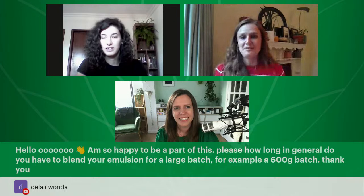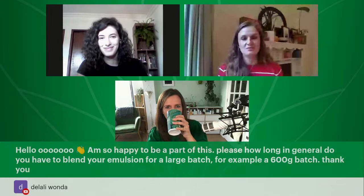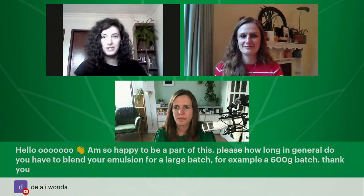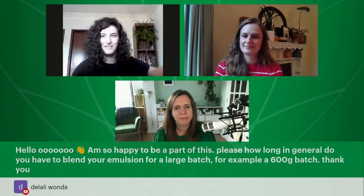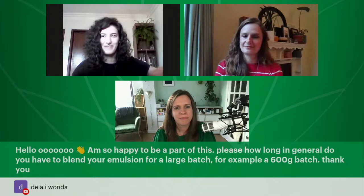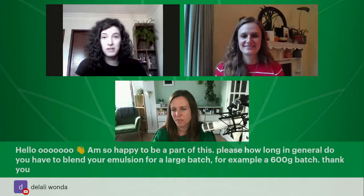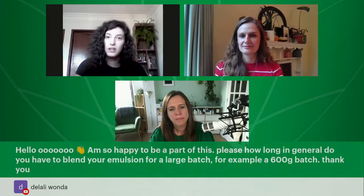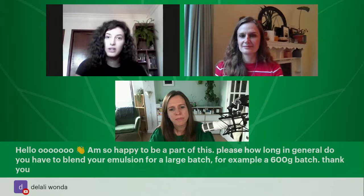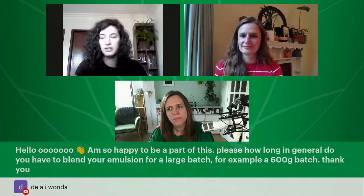How long do you have to blend your emulsion for a larger batch — for example, 600 grams? For this emulsifier, vegetal, you only need to emulsify it until the emulsion forms. After it forms, you only need to stir it until it cools down — you don't need to mix it very enthusiastically. When making bigger batches, you probably won't do it only with a whisk — you'll use a handheld mixer. Just mix it until it forms the emulsion, then just stir it until it cools down. Be careful not to overmix.